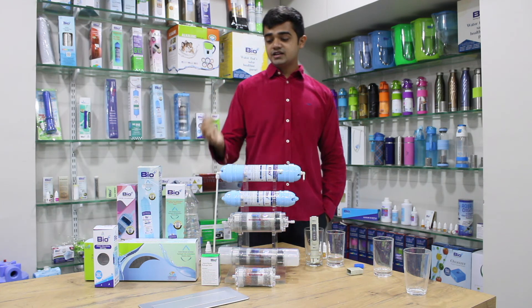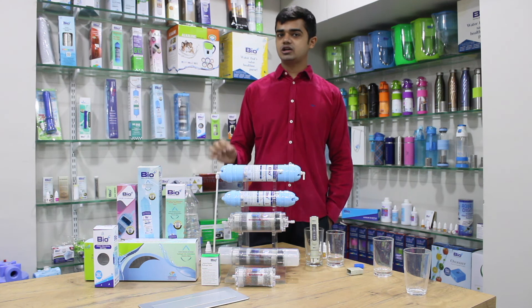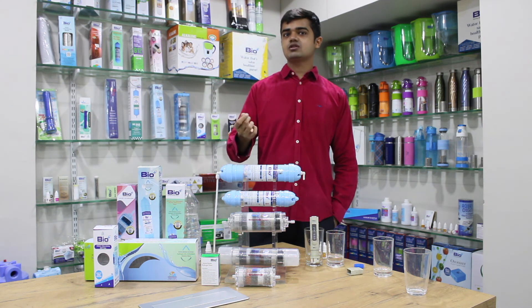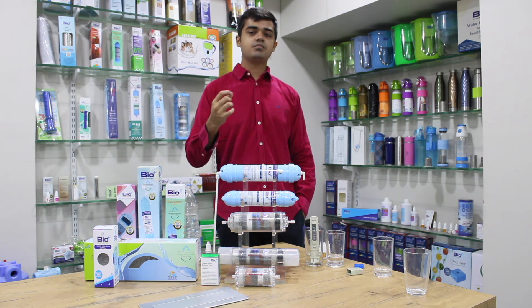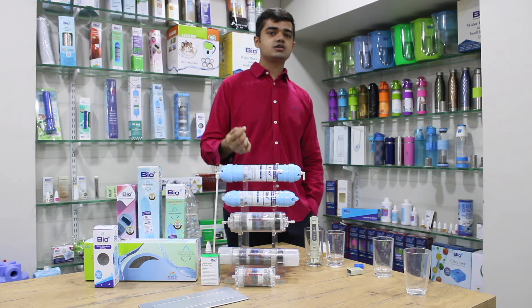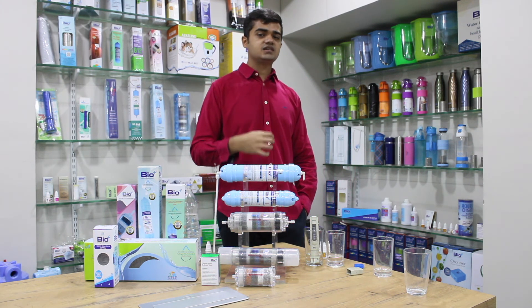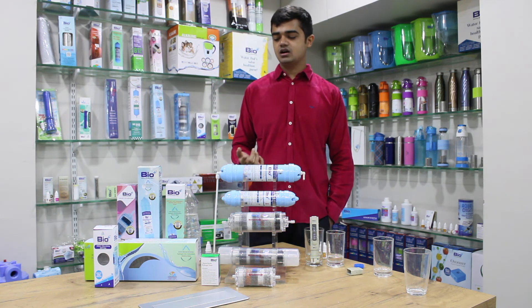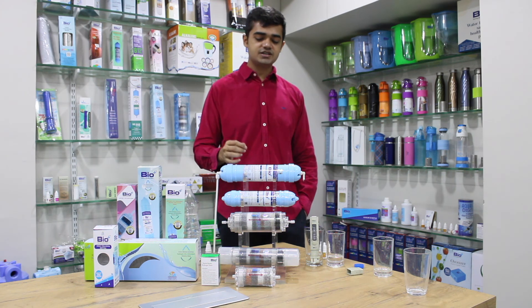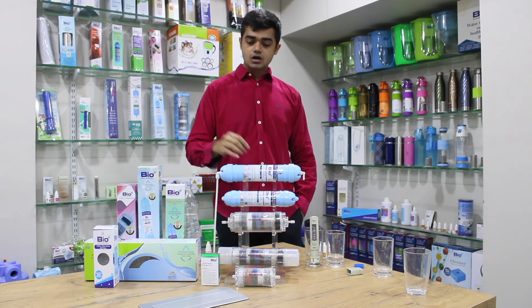All these filters also improve the taste of water. As we know, the taste of water has become very important because we are drinking it all day long — we would obviously want something tasty. Water with a bad taste isn't fun to drink, so all these filters will improve the taste and deliver excellent-tasting water.